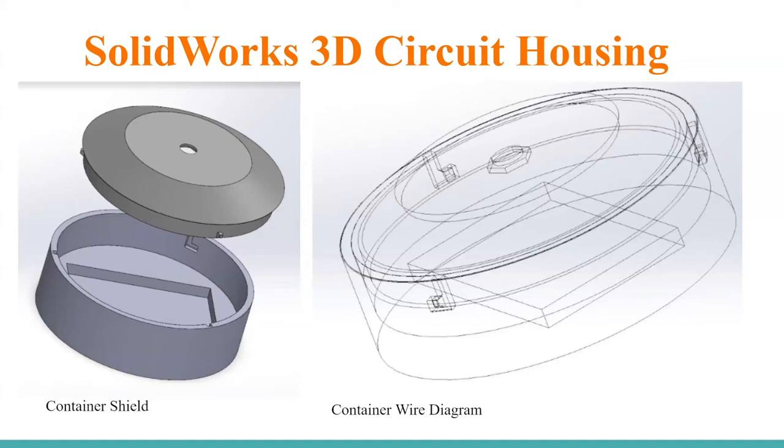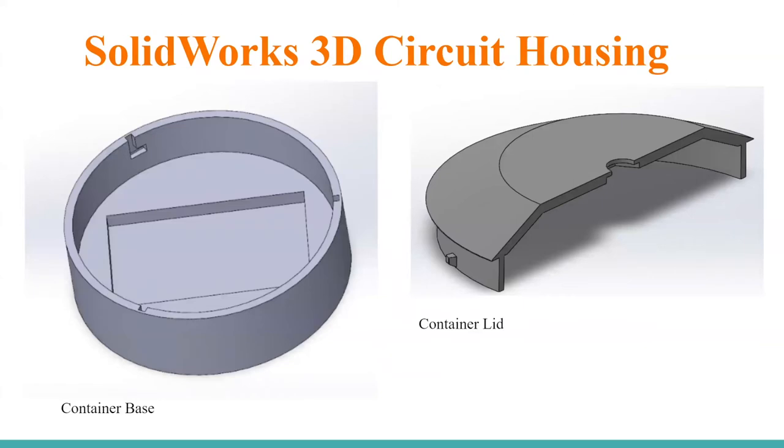Here we have the 3D housing that was 100% designed in-house through SolidWorks, and these are some of the renderings. It's a pretty simple design — the nubs on the left picture would slide into a channel on the inside of the bottom base, and then you turn it to lock it in. There's a hole in the middle of the lid to bolt the antenna onto the top, so the antenna is unencumbered with nothing blocking the signal. This was all designed in SolidWorks and then 3D printed on the Prusa Mark III printer in the ECE lab. There's another rendering showing what's going on with the base and the lid.